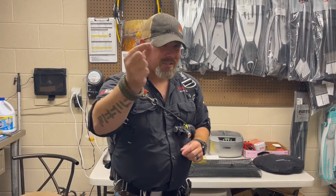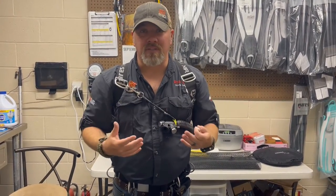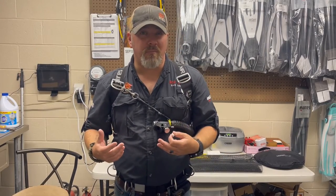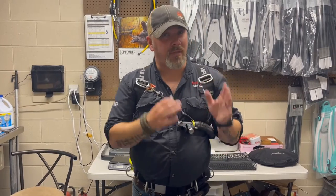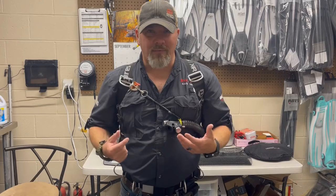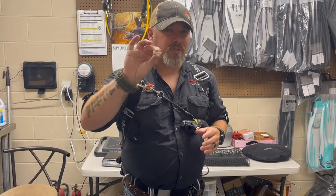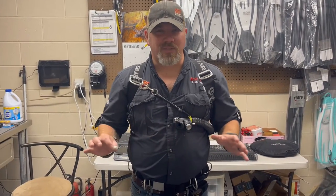I'll show you a neat little trick you can do with just a small piece of white chalk if you're having trouble adjusting a backplate wing, side mount harness, or any type of scuba harness where you've got to slide D-rings around. This trick works if you're by yourself rather than with a buddy. I've got a brand new harness — a 22-pound bladder from the Mares XR line, their side mount Pure system. I want to get the D-rings just right, so I'll show you this chalk trick so you only have to adjust it once.